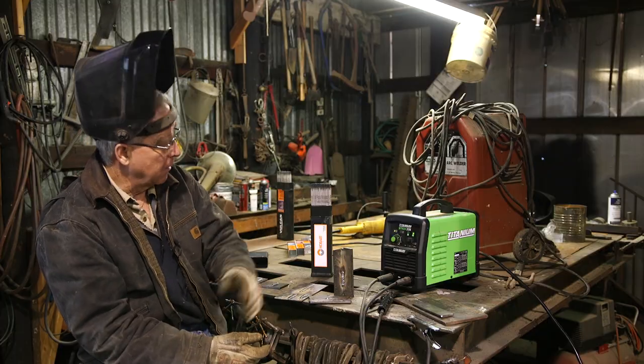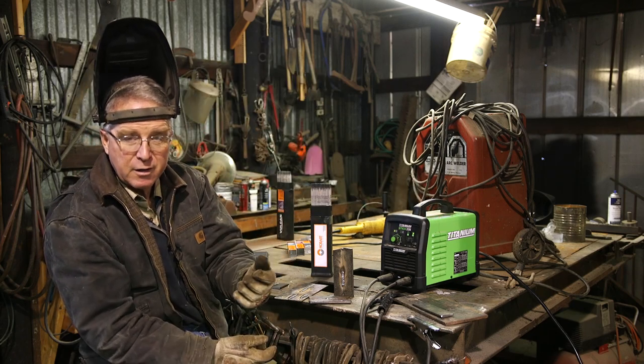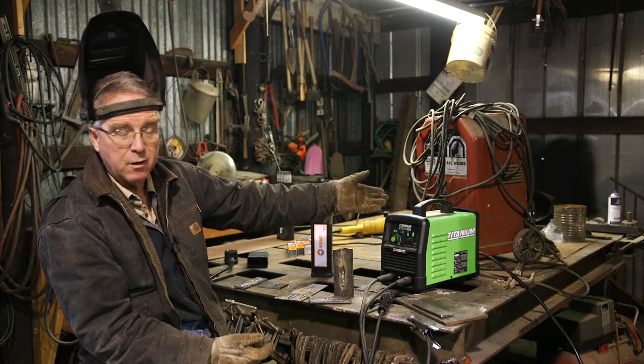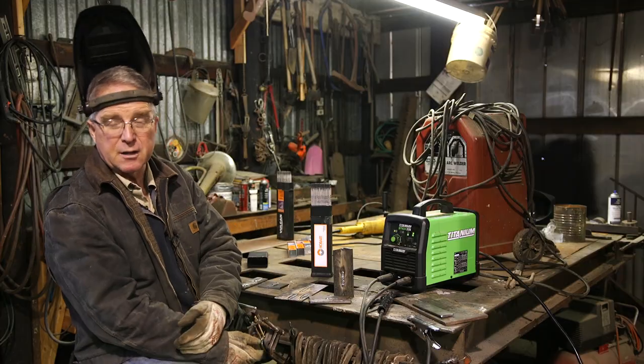Beyond that, this little thing comes with a very readable and very understandable chart giving amperage settings, polarity settings, rod types, and rod sizes — right where you can look at it while you're working, instead of having to open a cover or turn the welder around to the back. That's all pretty good.